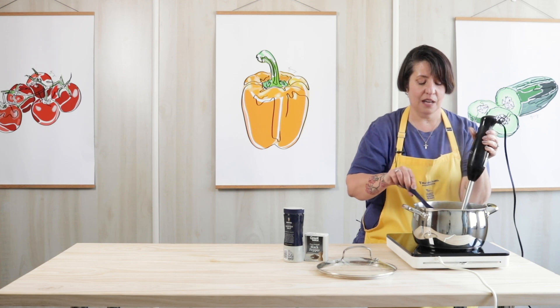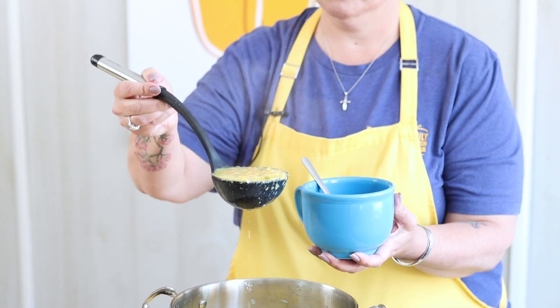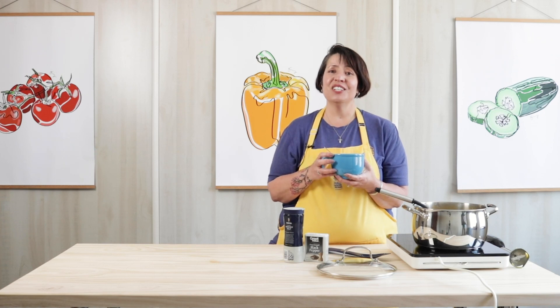So there it is. I'm all done except for the best part — tasting it. Oh, that's super good! There you have it. Enjoy your lunch and thank you for joining me. Don't forget to check out our YouTube channel for more recipe videos.